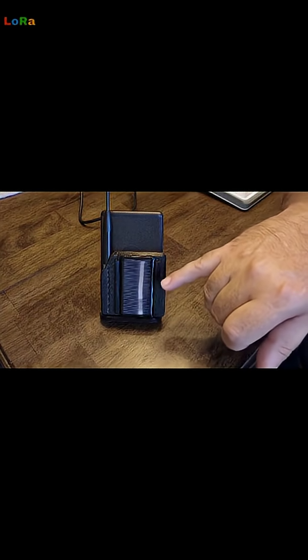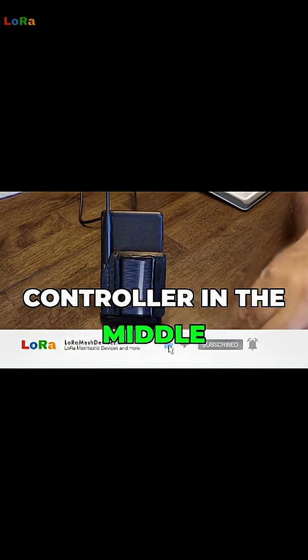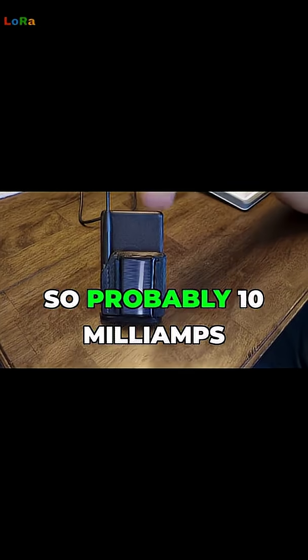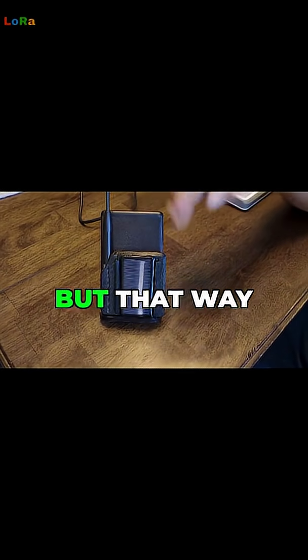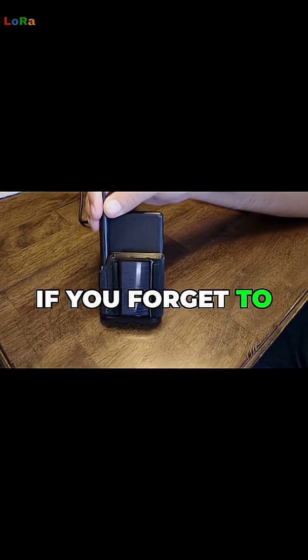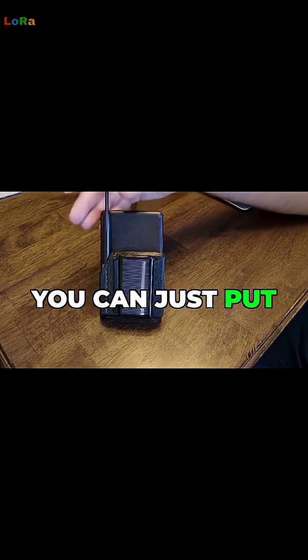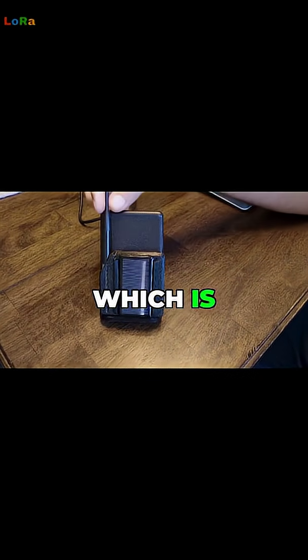I've got an MPPT controller in the middle, which will take some power — there's an LED on that. So probably 10 milliamps is going into the battery when you put it in the sun. If you forget to charge this thing and take it with you, you can just put it in the sun and recharge it and start using it, which is awesome.